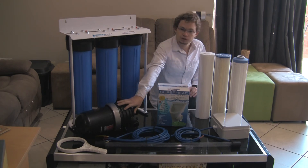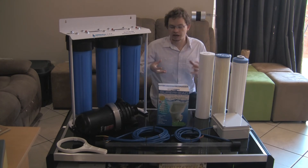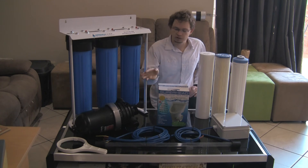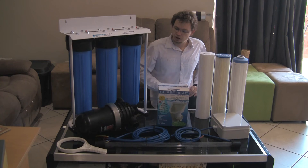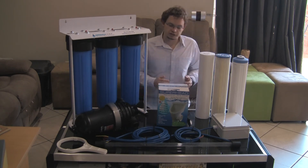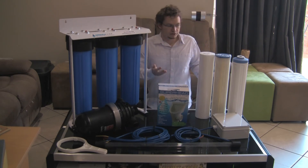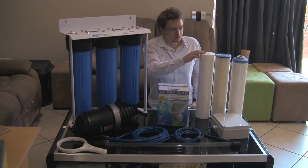This is a completely washable unit — it's a once-off purchase and as it gets dirty you just open it up and wash it. Have a look at the individual product video for more information. Then from there, this is where it gets a little bit more complicated than the normal backup water system. We run into a triple big blue system, and first we run through a one micron particle filter.